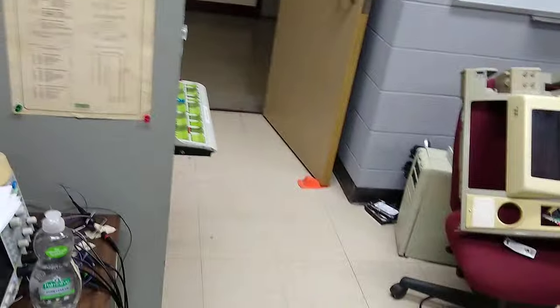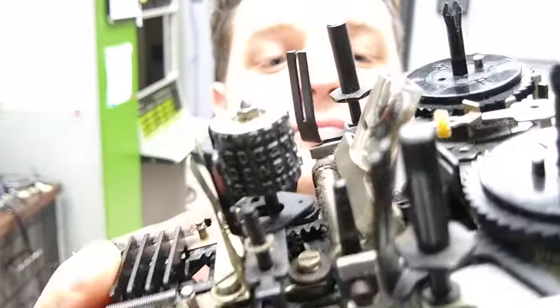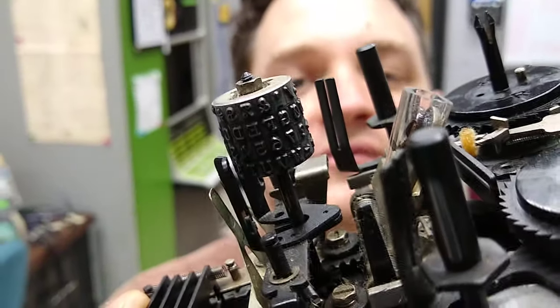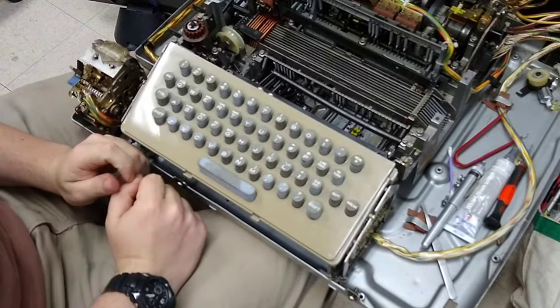If we look at the typehead — here's the drum — pretty much just capital letters, some punctuation, and numbers. No lowercase letters. So this machine doesn't really have a need for lowercase. And even when you try to press a letter, it will force the shift key back up. However, shift is useful for all of the characters on top — so if you want to do an exclamation point, just like how you would do it today.